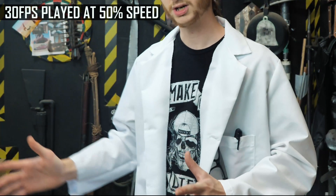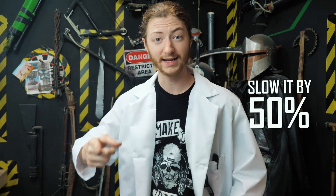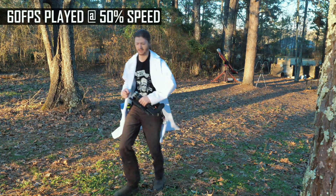If we have video shot at 30 frames per second and we try to slow it down, suddenly it gets choppy — we don't have enough images. So when we want to film slow motion, we up the frame rate. If I shoot at 60 frames per second, I have enough frames to slow it down 50%, play it back at 30 fps, and it's smooth — buttery smooth.